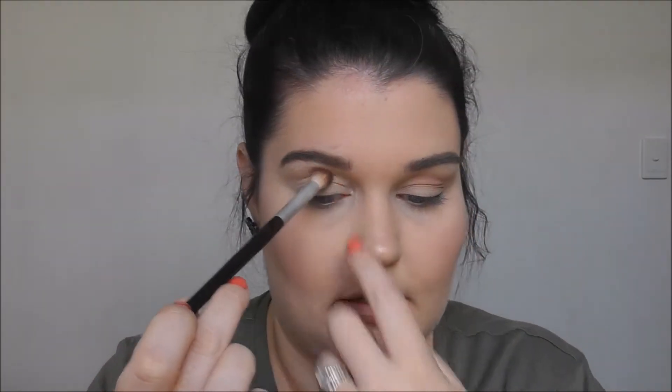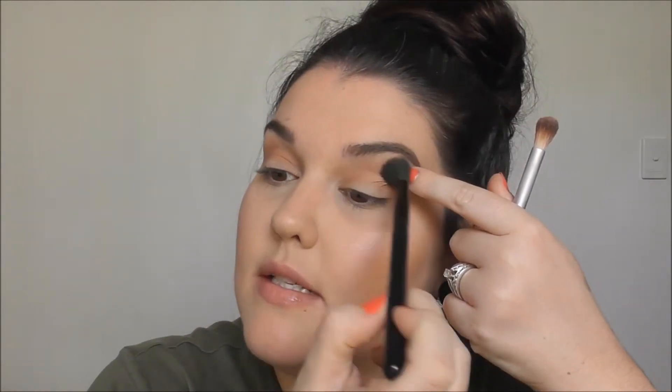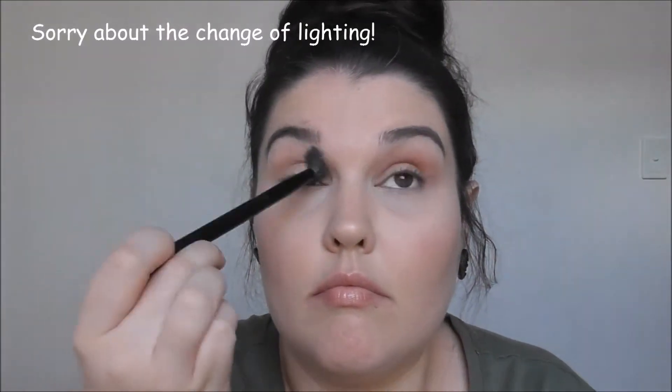I'm going to do the other eye the same way - just finding your socket, your crease, looking down. Okay, we've made it through that - that's fine. Now going in with the shade LOL from NYX, that orangey shade, on the same brush. Tap off the excess and again try to get it in that crease. I'll take a fluffier brush with nothing on it to blend above that crease and make sure the colors are blended out nicely. I need to pop the bad seed shade through my crease as well.